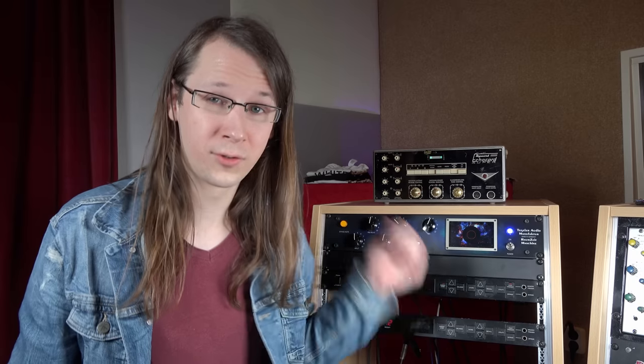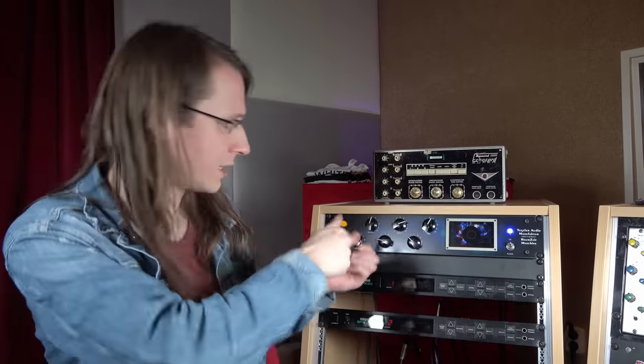I don't use that — I just use it to recall my settings. What you can do is put their plugin on the channel that you have the Round Side Machine on, and it will copy the settings that you make by hand.